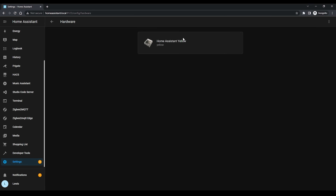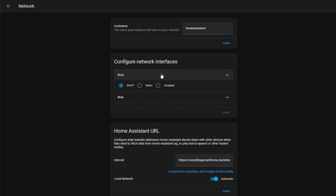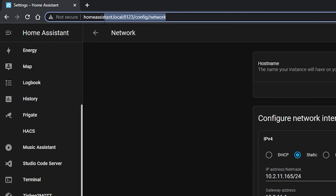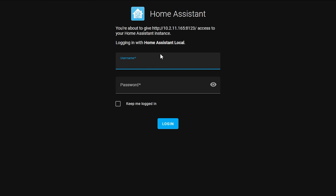Once logged back in, confirm you are seeing all of your integrations from your previous install and everything is as you would expect. Then head over to Settings > System > Network > IPv4 and change your IP address to be the same as your previous install. The reason for this is that some integrations may depend on an IP address rather than a host name, so changing the IP address here will save you having to go around and fix those problems. You can do this with either a static IP address or a DHCP reservation. Once you have changed the IP address, reboot once again and make sure to update the URL you are using, log back in and you should be good to go.